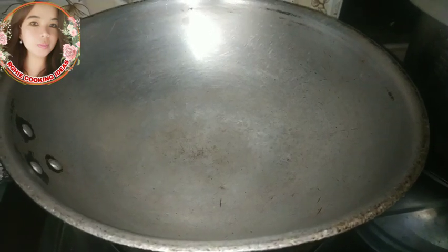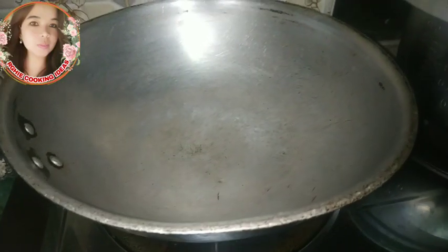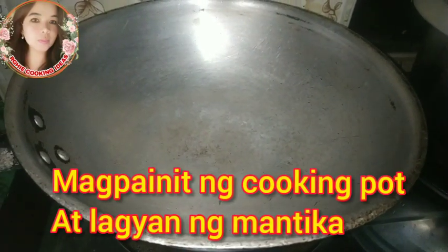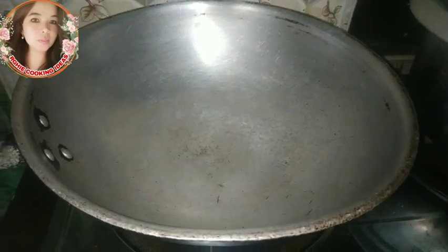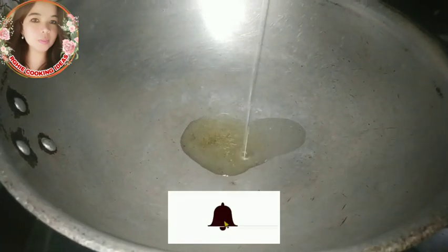So guys, magpainit tayo ng isang cooking pot. Ibuksan natin yung gas. Kapag mainit na siya, lagyan na natin ng mantika — mga 2 tablespoon of oil.